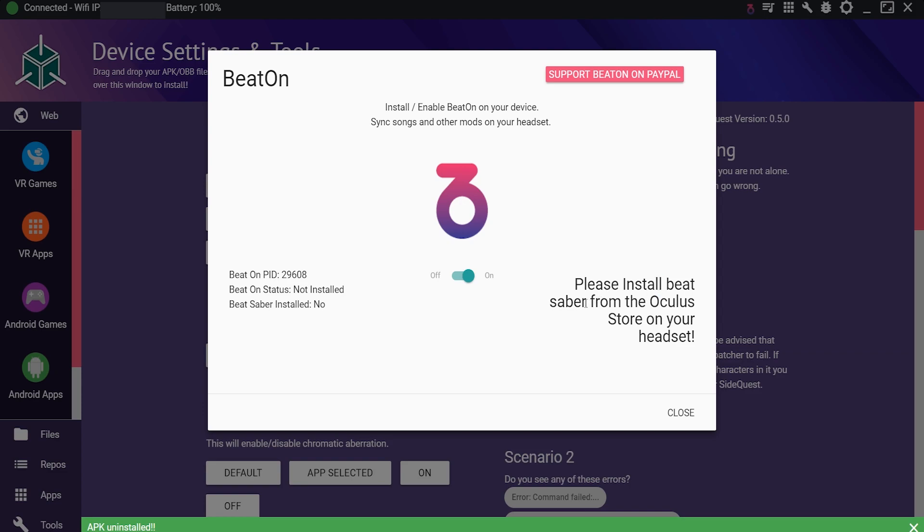Just install Beat Saber from the Oculus Quest store on the headset — I had deleted it. You do get all your progress reset unless you save the files to the SD card. I didn't really feel like doing that since I don't have much progress on my Oculus Quest version. But if you have like 3,000 maps and want to save high scores, definitely make sure to do that — there is a way to download those files onto the SD card.